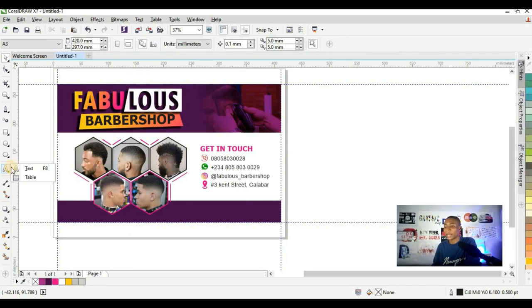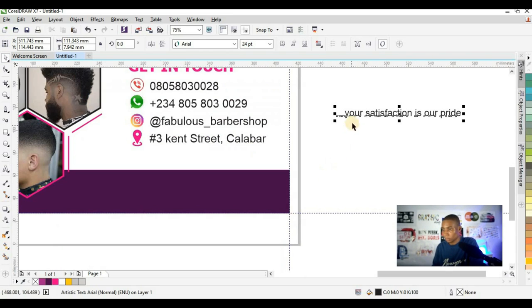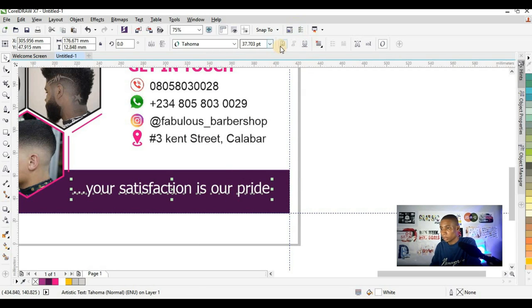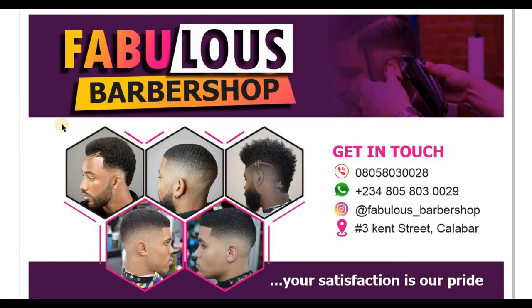We are almost done with our design. The last thing I'm going to fix is the remaining text — changing it to white and changing the font to Tahoma bold, then reducing it to fit. This is the final look of our banner. We are done with the design. Thank you so much for watching this video. I will leave a link where you can get resources to produce your own design. I will see you next time.